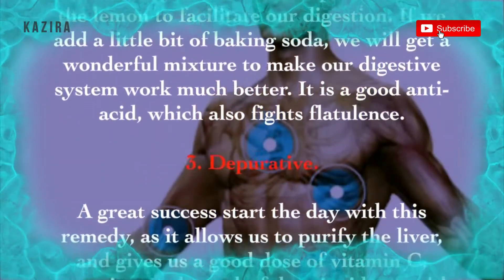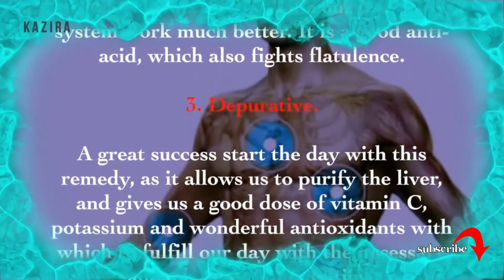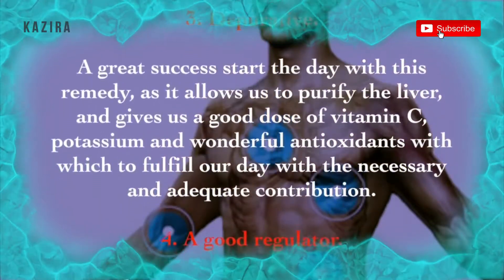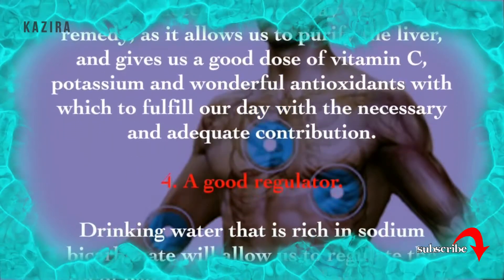3. Depurative. It is a great success to start the day with this remedy, as it allows us to purify the liver and gives us a good dose of vitamin C, potassium, and wonderful antioxidants with which to fulfill our day with the necessary and adequate contribution.